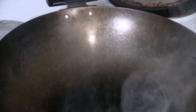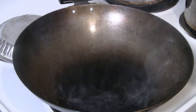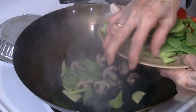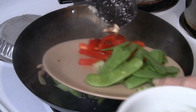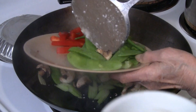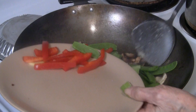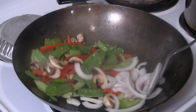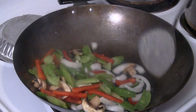Put another 3 tablespoons of cooking oil into the wok. We want the veggies fairly raw — don't overcook them, though some people do like the veggies more well done.